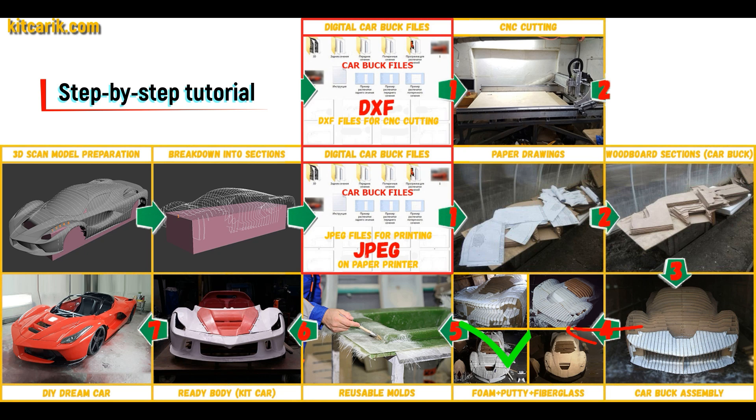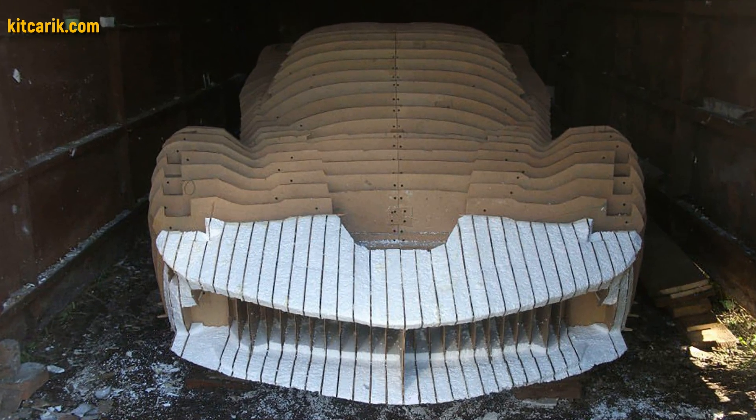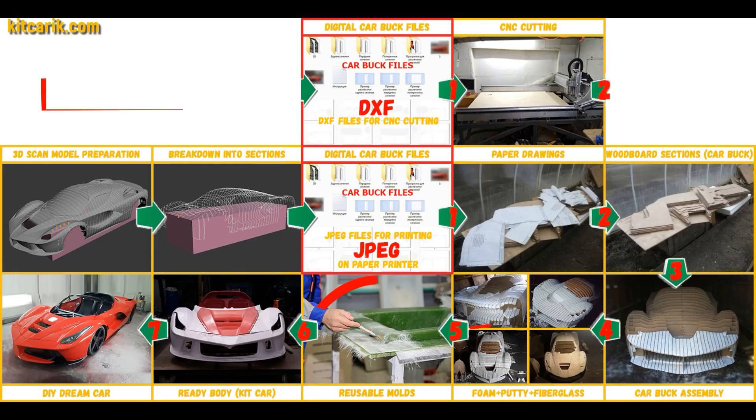Then the space between the sections needs to be filled with construction foam and the surface covered with construction putty. My client filled the space between car buck sections with foam. After that, he covered the layout with putty and brought the surface to perfection.